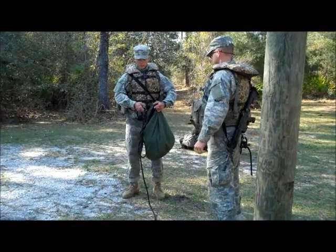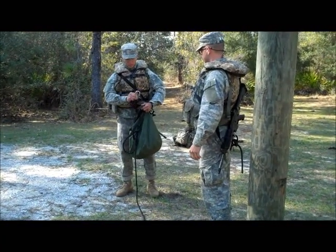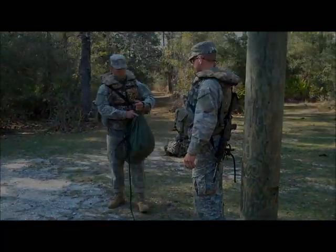Once everybody is across and everything is broken down, all personnel will put away their equipment and begin their movement to complete their mission objective.